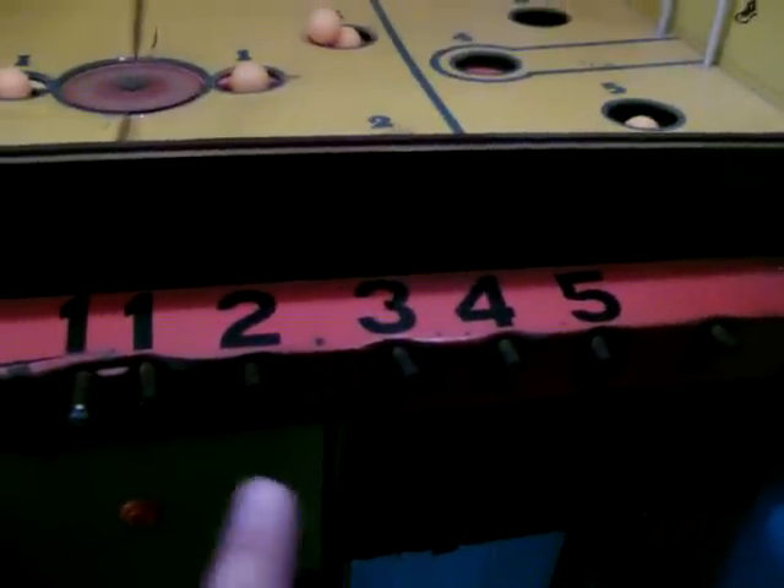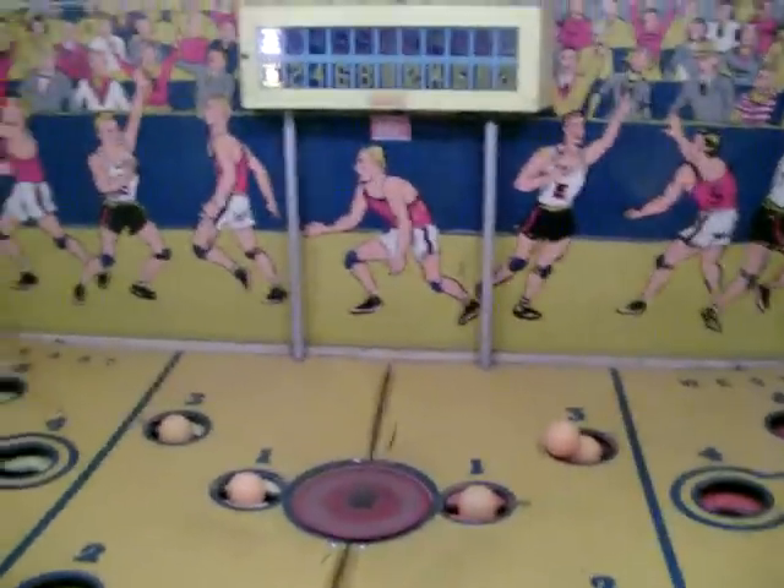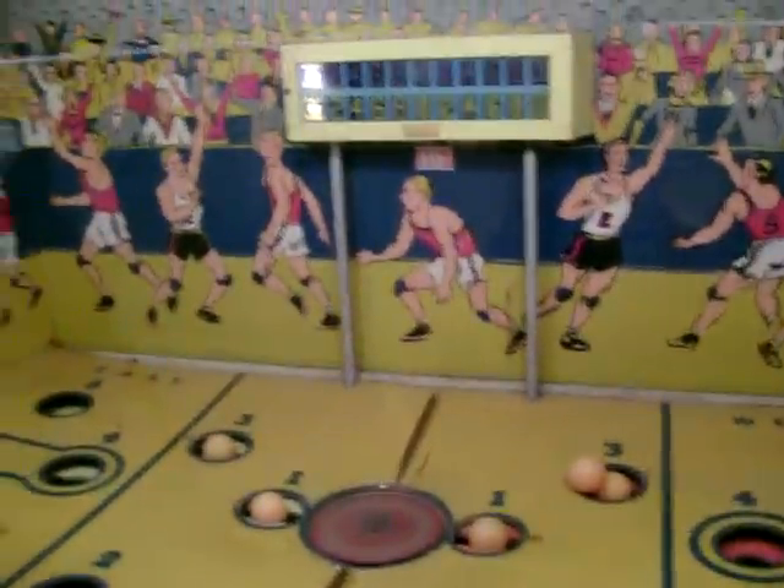And you try and make it into your basket. As you can see on my side, I have numbers one through six — I'm missing the six, but I have rods. So the object of the game is to try and pop your ball in, and we're going to try and demonstrate this here.